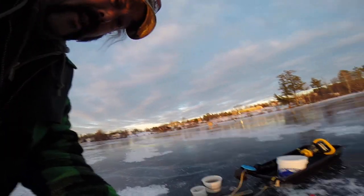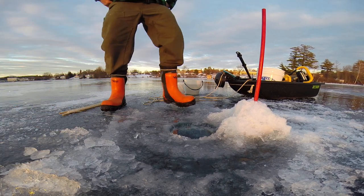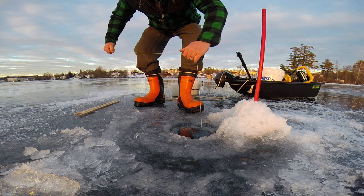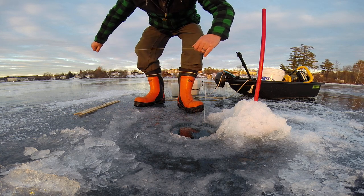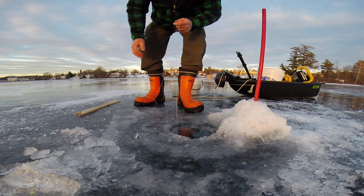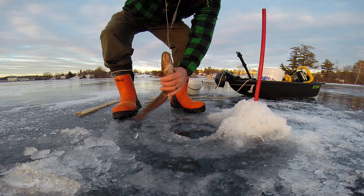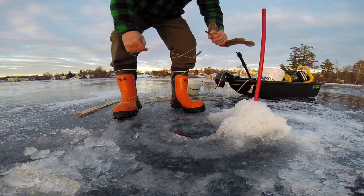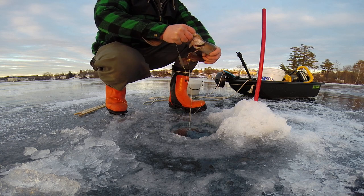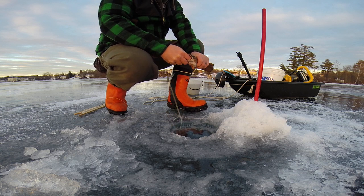I think I got somebody under this line. Let's see. What do we got here? Not a huge one, but — oh, look at him. That's a little cusk. Cold. Yeah, a good chowder size. That makes four out of four. That's a pretty good day so far.